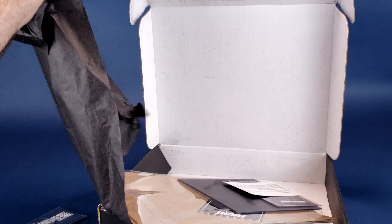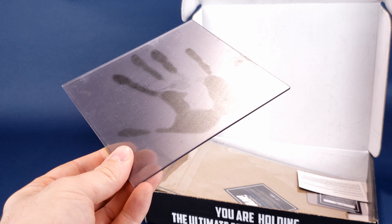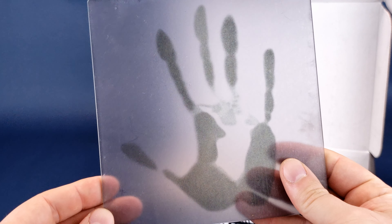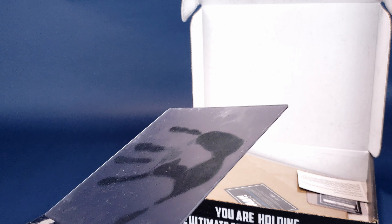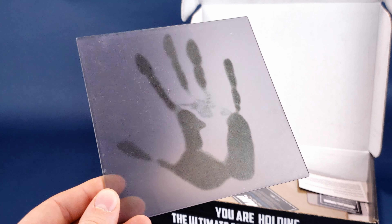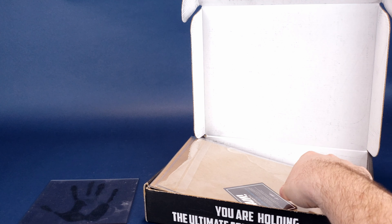I'm going to go ahead and remove this tissue paper. Sometimes I just leave it in the box, but I'm just going to put that to the side. We have ourselves a handprint. The only thing coming to my mind right now is X-Files. I don't know if I would say it's X-Files themed, but it is a handprint, smaller than mine — perhaps a child or alien hand. It looks like it's on acrylic plastic, just a little bit smaller than mine. Not sure yet, but we'll get to that in a second.